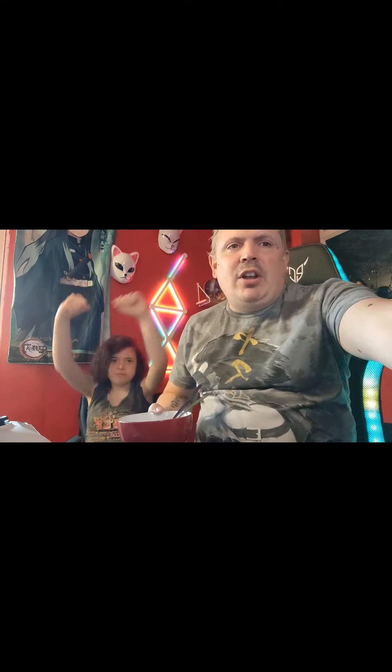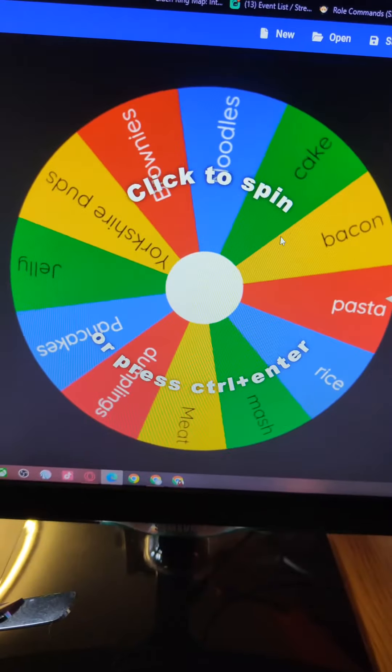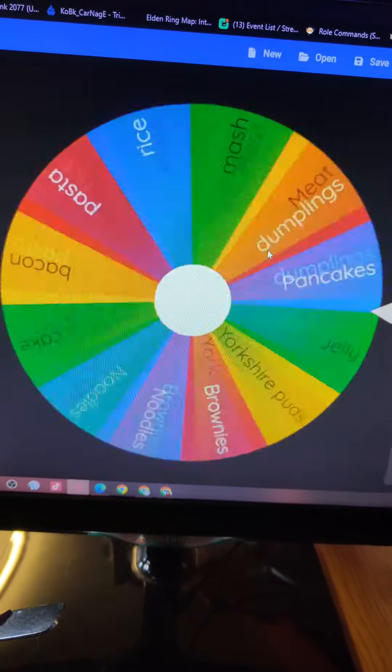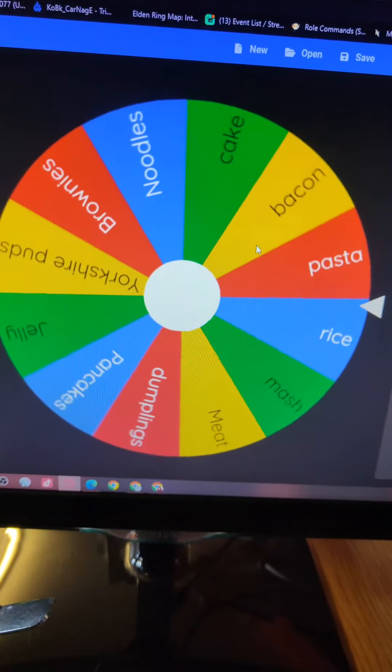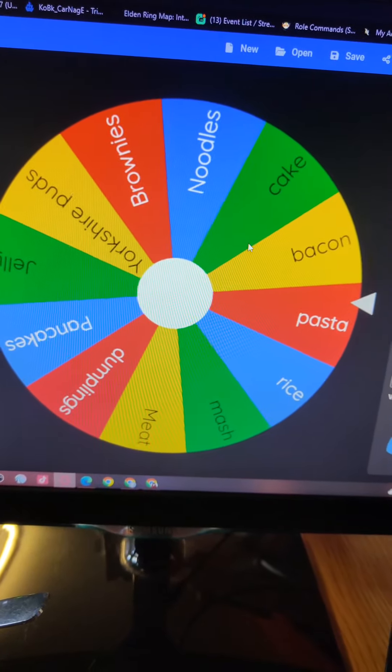And I think we'll be doing veg again. Oh wait, we haven't spun it off yet. Time for the spinny wheels — alright guys, time for the spinny spin. I've got a new one on by the way. We do have jelly on it because we never actually thought of jelly. And we're gonna have pasta.